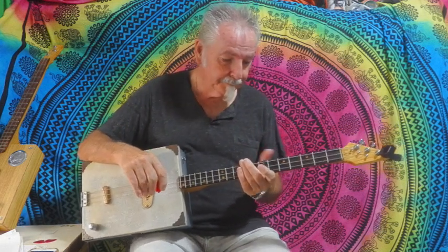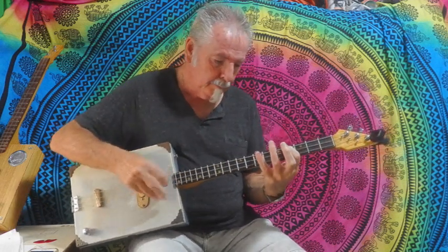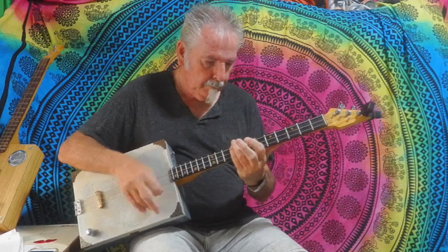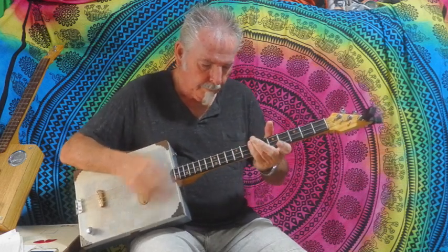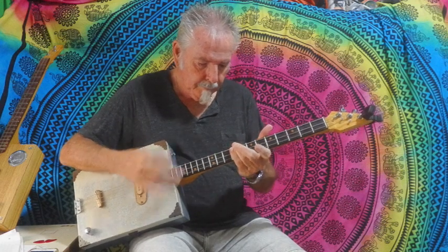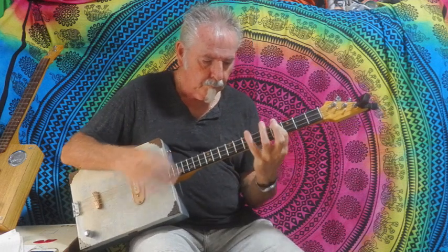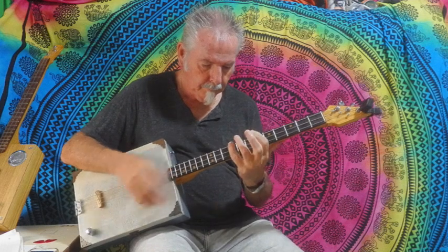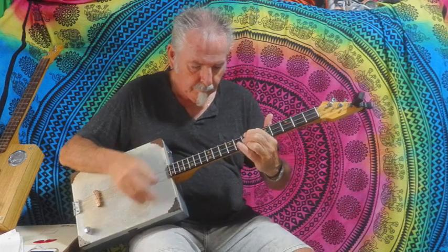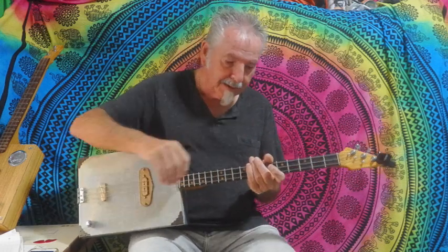And that's the whole song. Try and play it and mix it up a little bit — I'm playing all the strings. And that is the whole song. Mix and match and just keep playing along.